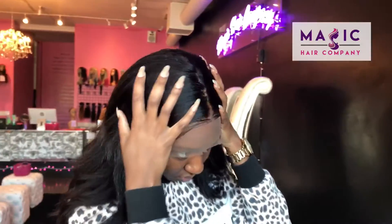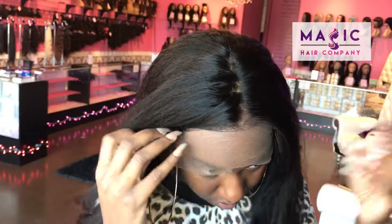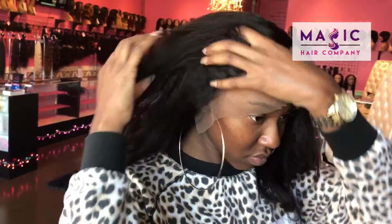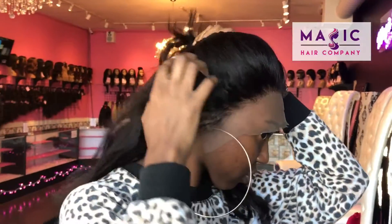This unit is currently available at magichaircompany.com in the ready-to-ship wig section. As you can see, the unit is transparent and has a really natural hairline. We do have a tan cap on underneath this unit — you see how natural this hairline looks?